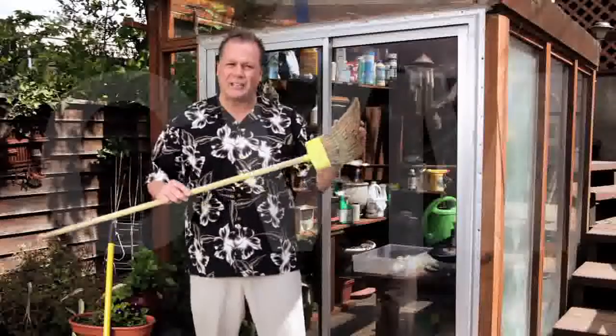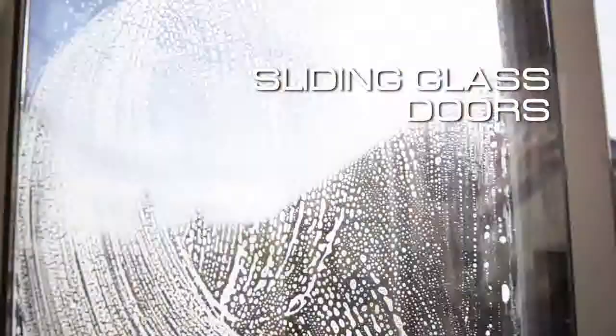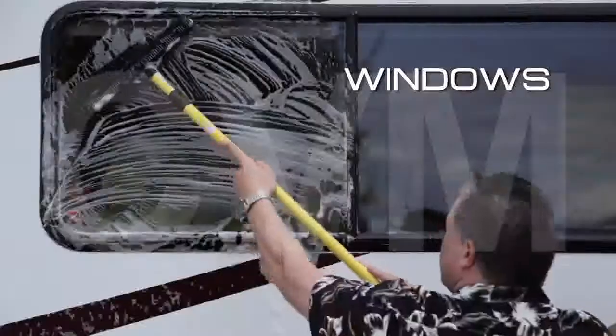You wouldn't clean glass with an old-fashioned broom, would you? Of course not. Multi-surface, multi-purpose — sliding glass doors, windows. There's nothing you can't clean.